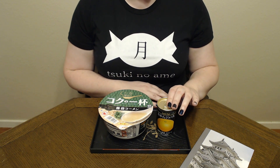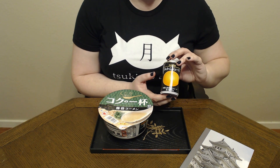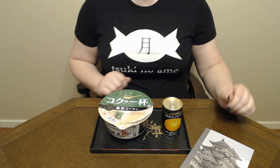And then to go with our ramen today, we also have from Japan Hall this Japanese Mikan orange juice. I'm looking forward to both of these. I'm pretty excited about this. So if you'll give me a minute, I'll get the noodles.